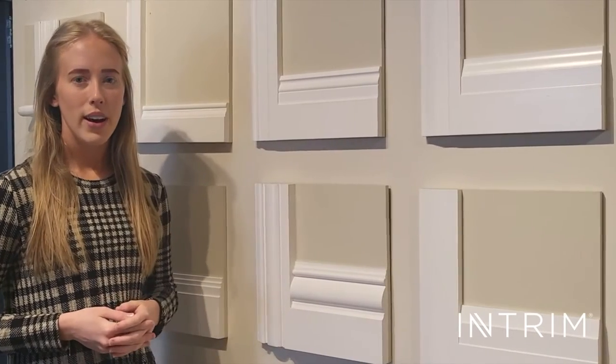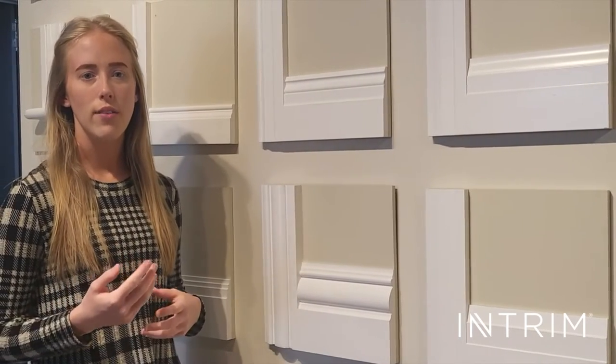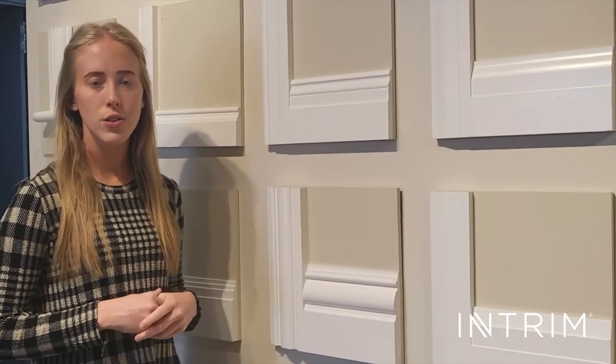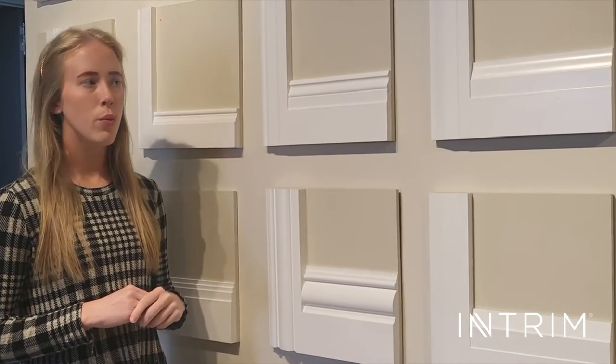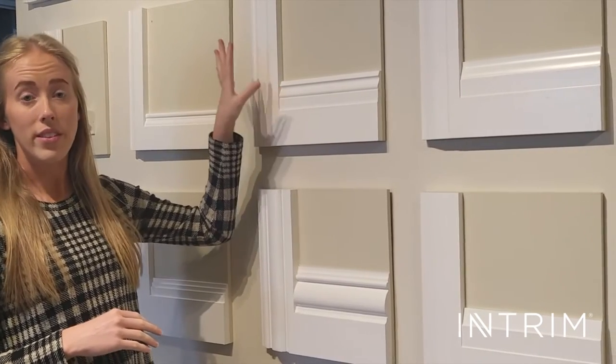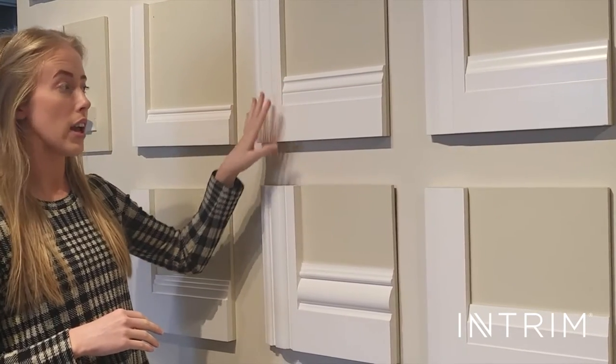We get asked every day by our clients what architrave they should pair with their skirting board. If you have chosen your skirting profile already, we would generally recommend doing a smaller profile but the same code for the architrave.